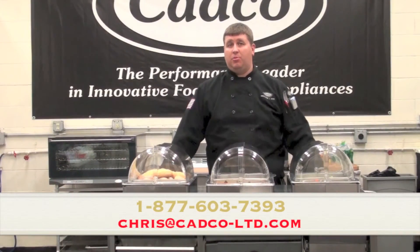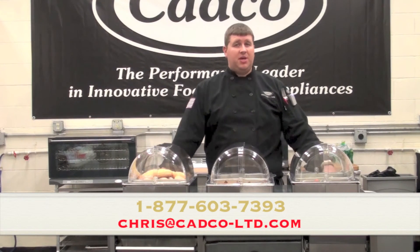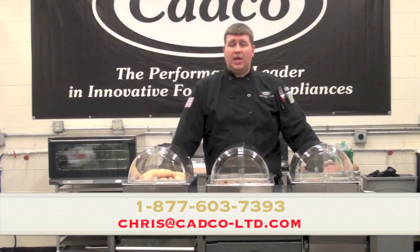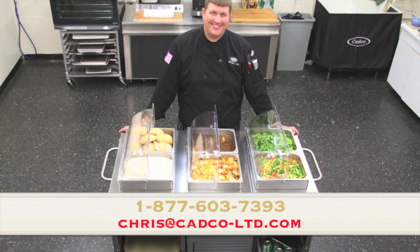If you have any questions on our MobileServe line of carts, please send me an email at chris@cadco-ltd.com or give us a call on our toll free number.